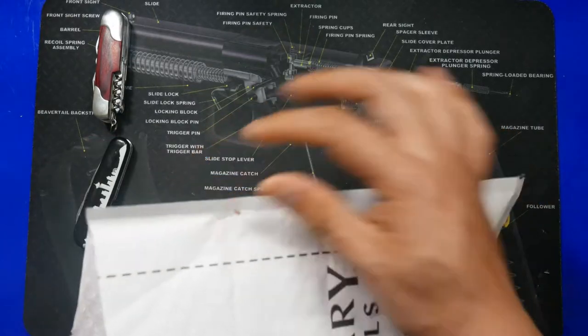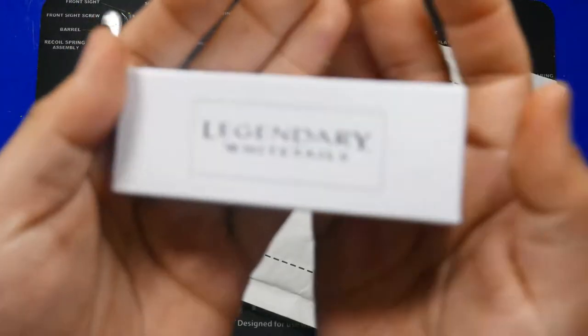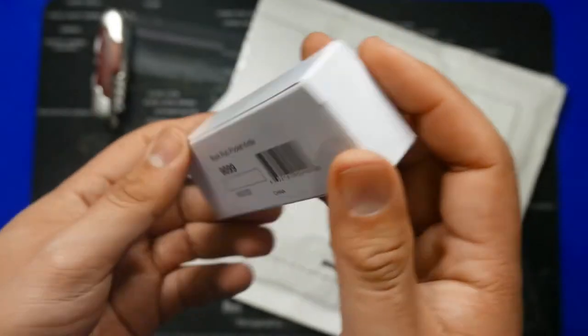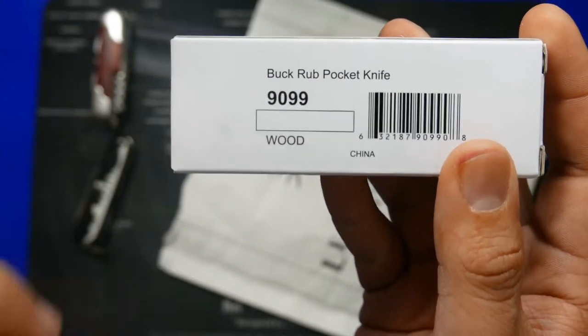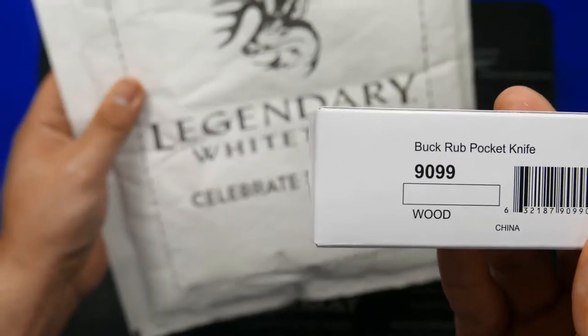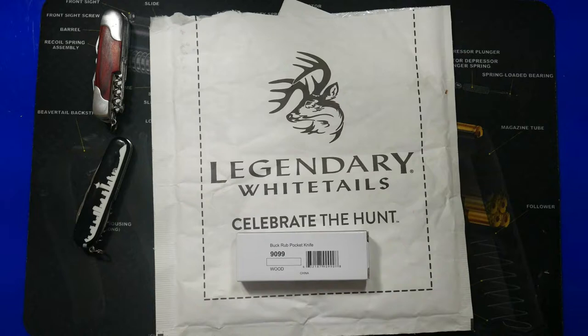Let me pull the box out. Here is the box — simple markings, Legendary Whitetails Buck Rub pocket knife. Of course we can see it's also imported. This one does have wood scales. If you've ever shopped at Legendary Whitetails before, they sell a lot of deer hunting themed items, outdoor clothing and gear.